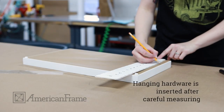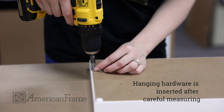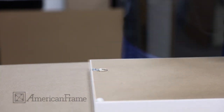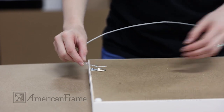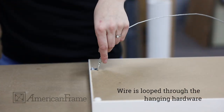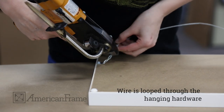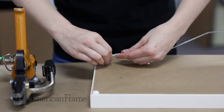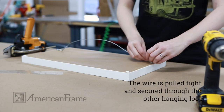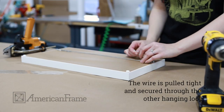Lastly, hanging hardware is inserted after careful measuring. The wire is looped through the hanging hardware and secured. The wire is then pulled tight and secured through the other hanging loop.